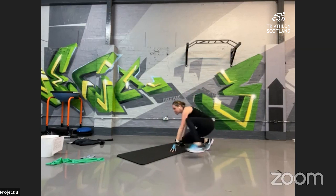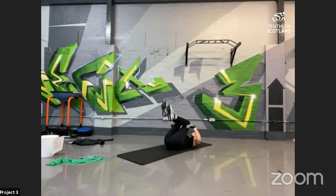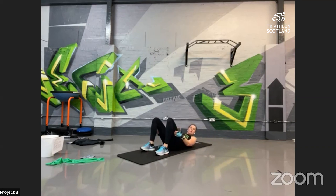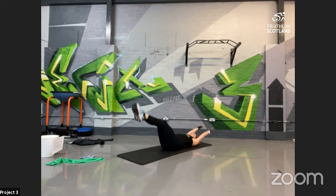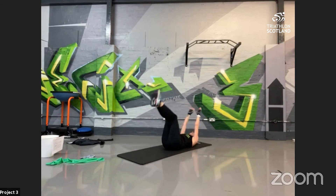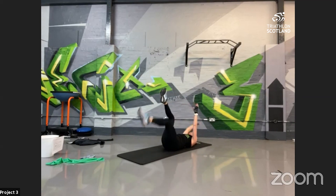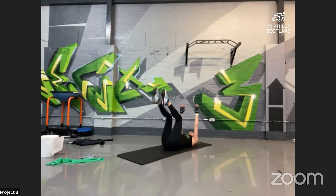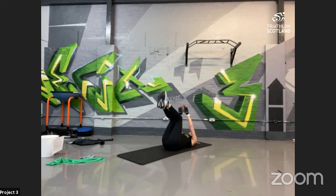Last one — dead bugs, onto your back. Two options: both arms and legs at the same time, or opposite arm and leg. Arms and legs up into the air, all the way down to the ground, pull up — try not to get that arch in the lower back. If you're arching too much, bend the knees to take the leverage off the abdominals, or swap to opposite arm and leg. All the way down — the more you extend that leg, the harder it is. Big push, you're doing really well, this is the last one! 10 seconds!